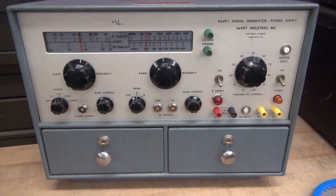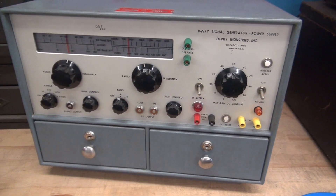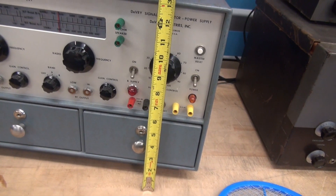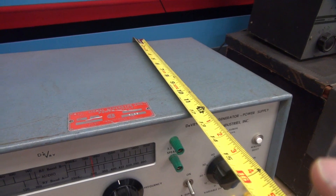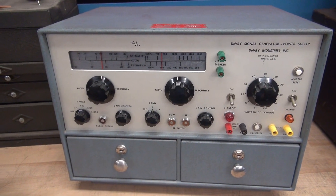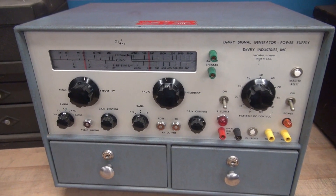This is a rather large unit. It's about the size of a Johnson Viking 2 transmitter, but doesn't weigh as much. The actual dimensions are about 17 and a half by 13 high by about 12 deep. Well built — it's in a metal cabinet. It looks like it was an instrument used in a college, maybe for a radio technology type course teaching troubleshooting of tube type AM radios.